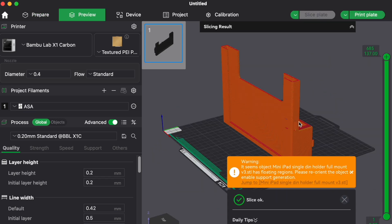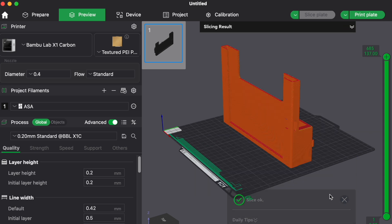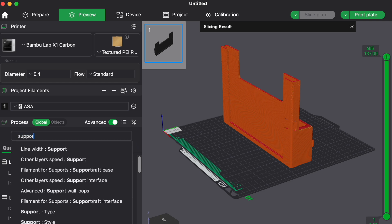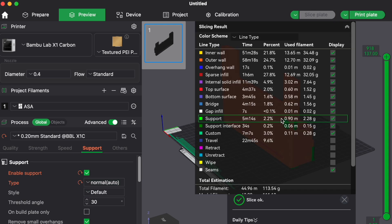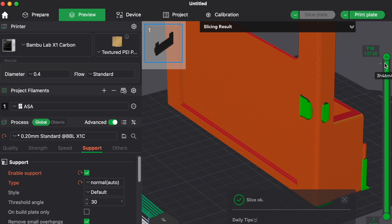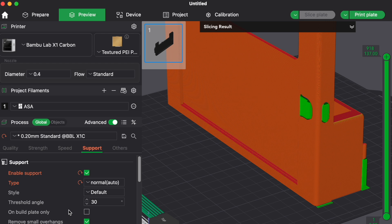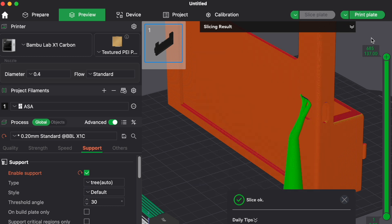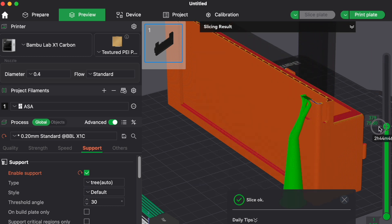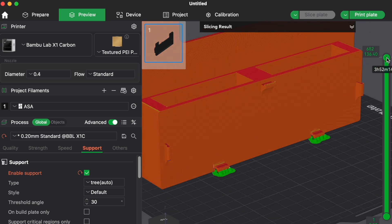Once you're done, hit slice and you might get a warning about floating regions or parts of your design that need supports. You can type in 'support' and enable it. Selecting 'normal auto' shows extra filament added to hold up overhanging sections. If you select 'tree' and slice again, you can see the supports are more out of the way, which makes them a little bit easier to remove from the part once printing is done.